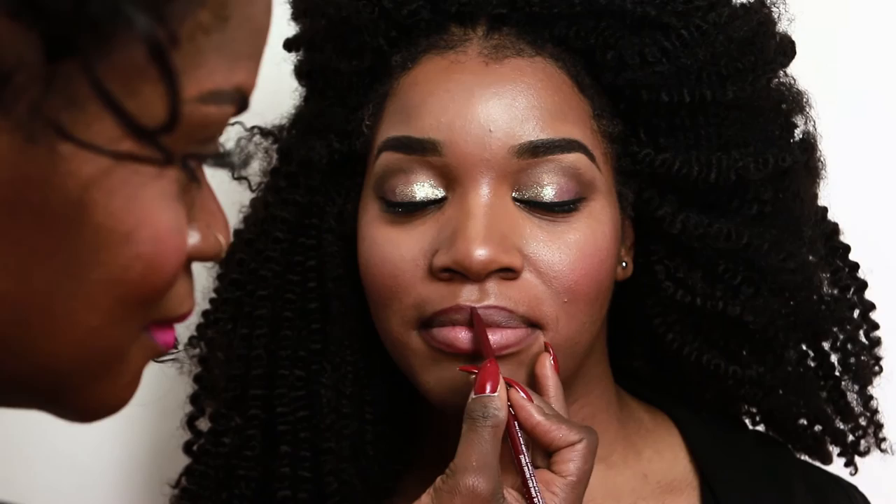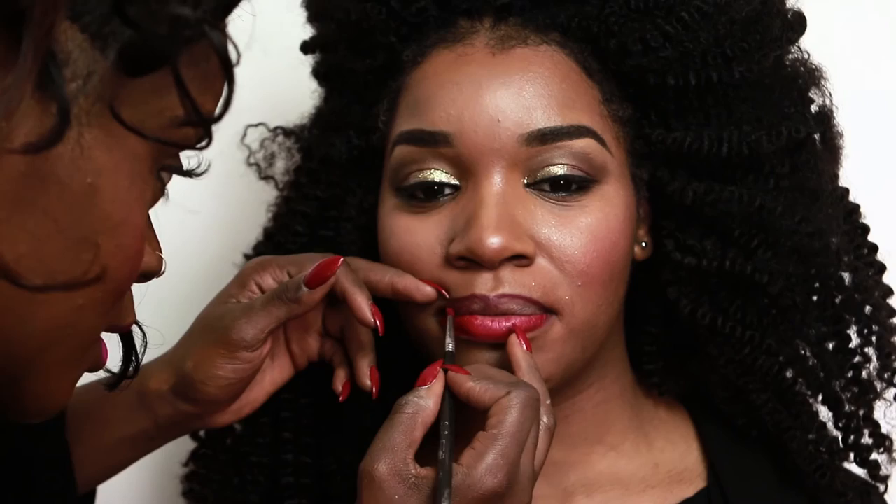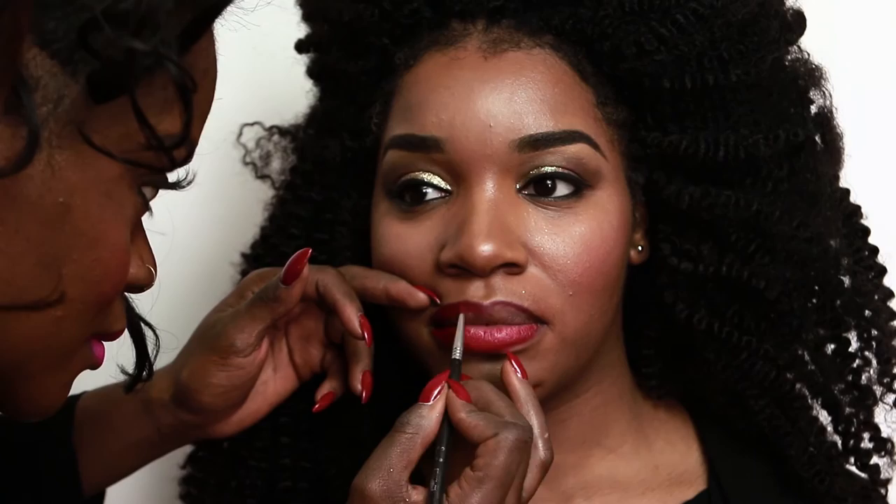Next up, I use a red liner by NYX. And then LA Girl's Glaze Lip Paint in the color Pin Up, and I apply that with a lipstick brush.